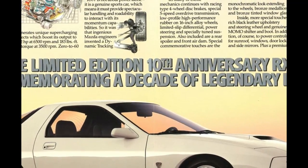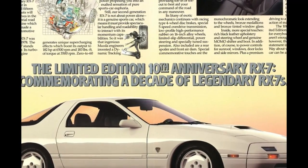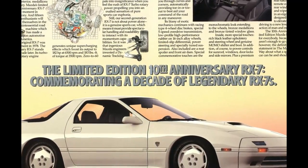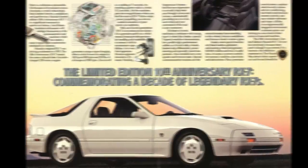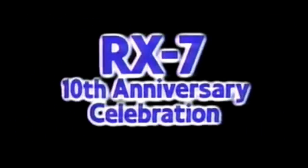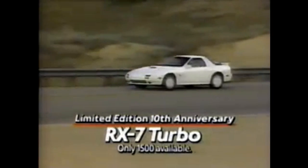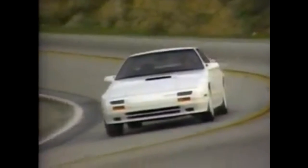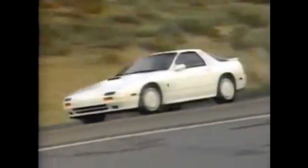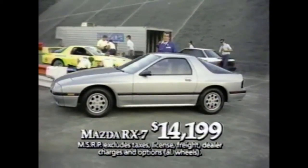Mazda also introduced the 10th anniversary RX-7 in 1988 as a limited production model based on the RX-7 Turbo II, with production limited to 1,500 units. The 10th anniversary RX-7 featured a crystal white monochromatic paint scheme with matching white body side moldings, taillight housings, mirrors, and 16-inch alloy 7-spoke wheels.